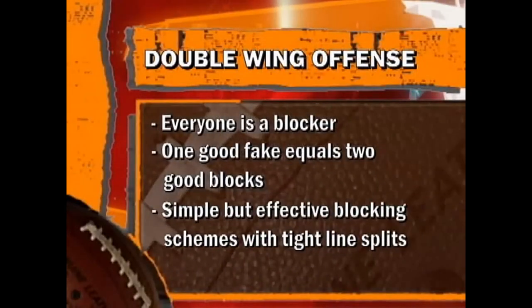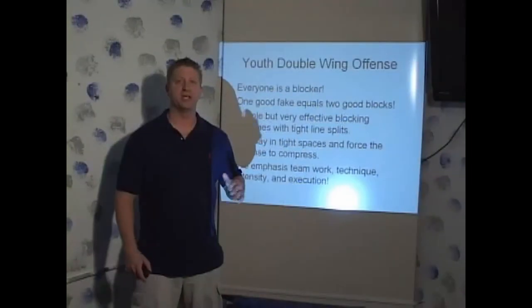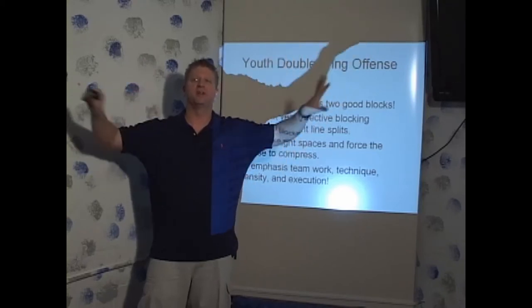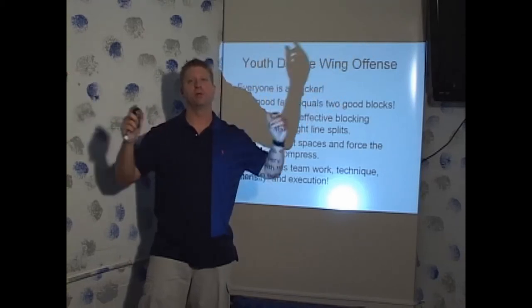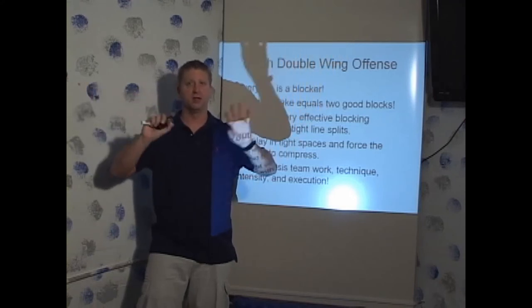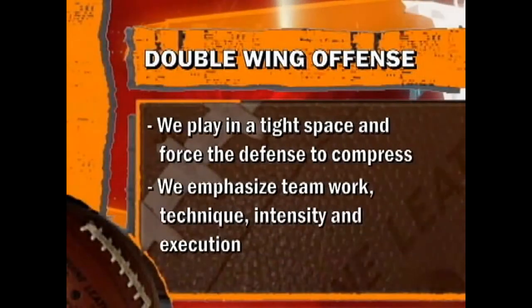We use a simple but very effective blocking scheme with tight line splits — zero line splits, foot to foot. We might bump out a couple of inches, but we're foot to foot. We're trying to keep everything in a phone booth, keeping our plays real tight. The reason is that if we compress the formation and force the defense to compress in on us, they're giving us more field to get to the perimeter. When the defense compresses — both the perimeter and the secondary — they're actually giving us more space to attack them both vertically and horizontally.